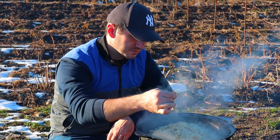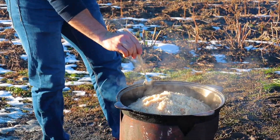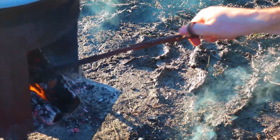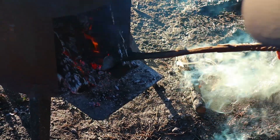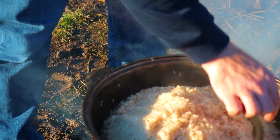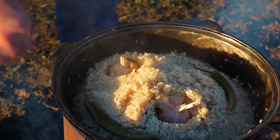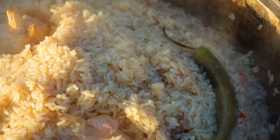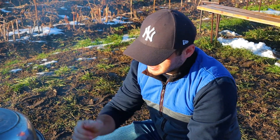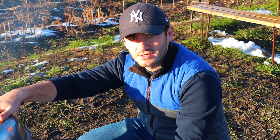Сердцевина риса уже почти размякла. Вода у нас вся выпарилась. А это значит, мы убавляем огонь до минимума и накрываем крышкой. Оставляем практически на углях. Возвращаем перец и чеснок. Создали термокрышку для того, чтобы рис сверху приготовился по времени одинаково с остальным блюдом. Потому что алюминиевая крышка держит тепло не так хорошо, как чугун. (The core of the rice has almost softened. All the water has evaporated. This means we reduce the heat to minimum and cover with a lid. We leave it essentially on the coals. We return the pepper and garlic. We created a thermal lid so that the rice on top cooks at the same rate as the rest of the dish, because an aluminum lid doesn't hold heat as well as cast iron.)